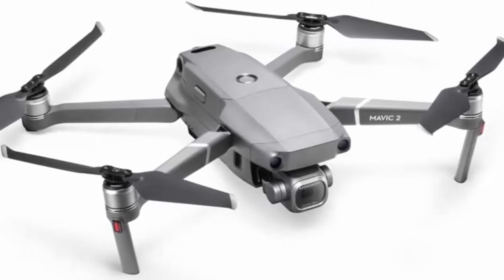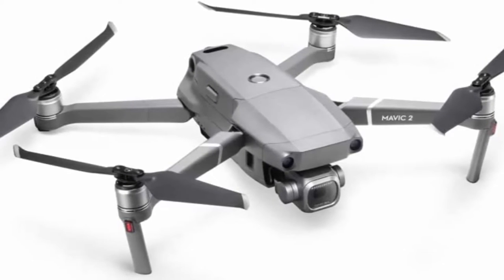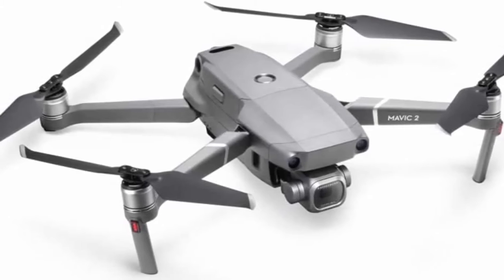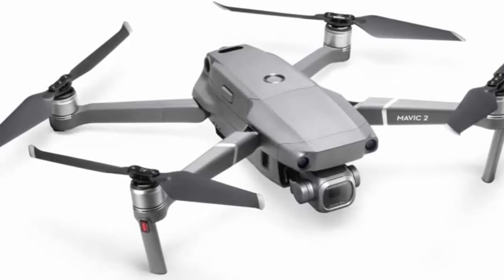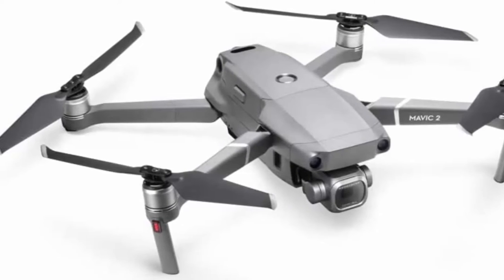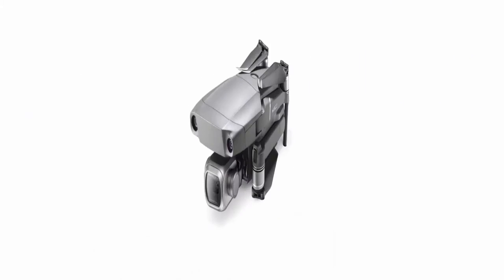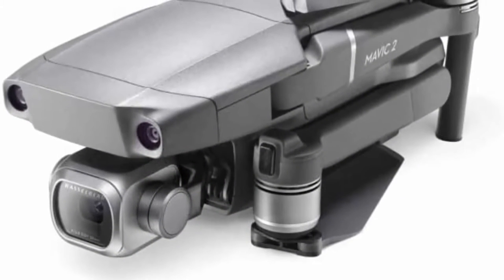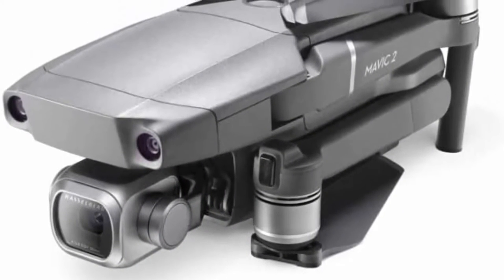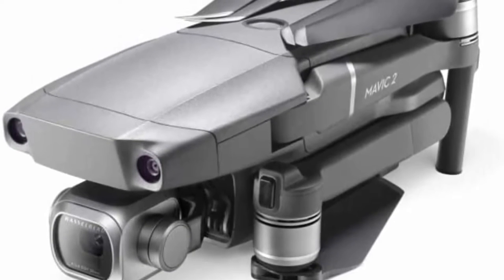Functions include Active Track 2.0, Omnidirectional Obstacle Sensing, Hyperlapse, Low Noise Design, Adjustable Aperture, and HDR Photos. The standard remote controller offers up to 135 minutes of battery life on a full charge. Use with the DJI GO 4 app on your smartphone.